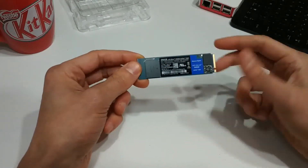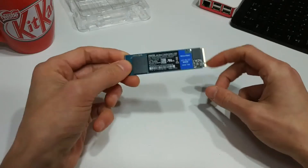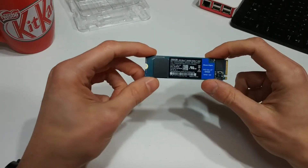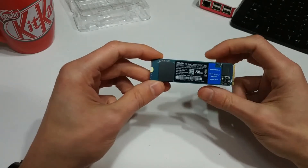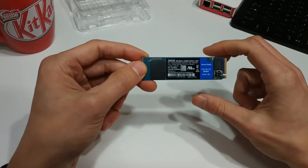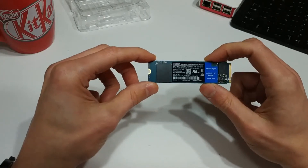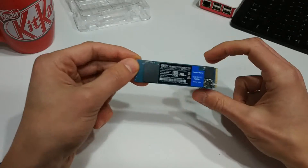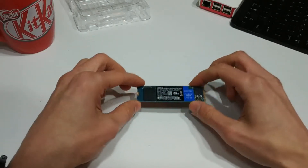They are typically a little bit more expensive than some of your other storage options, but what you're paying for is the form factor and the speed. This drive goes directly into the motherboard, and from what I've read, these can perform significantly faster than even a regular solid state drive that connects via a SATA cable. What I'm going to do now is open up my PC and do a little install so you can see how to do it properly.